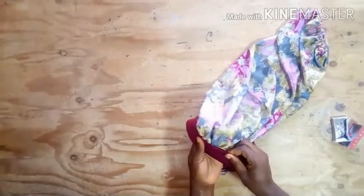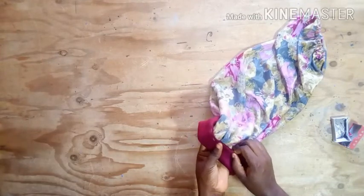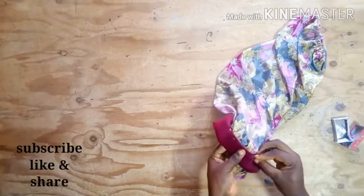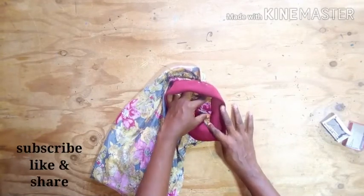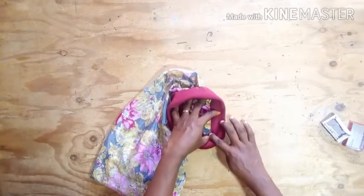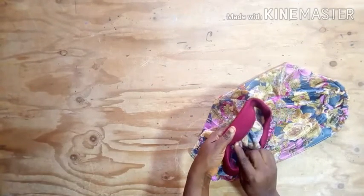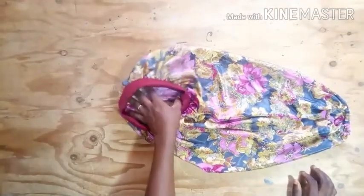I'll fold it to the wrong side and pin it down. I'm using half an inch to pin it down — folding half an inch inside so that I'll have two inches left as my headband. After pinning it down, I'll turn it to the right side and place it on my machine to stitch using the stitch-in-the-ditch method. I'll hide my stitch inside the join where the band meets the main fabric. After stitching, this is what I have.